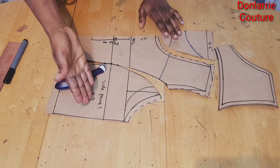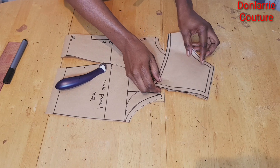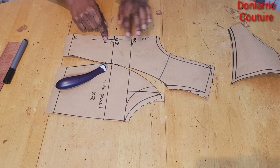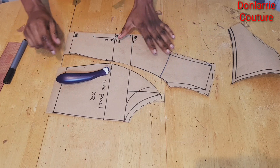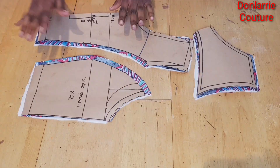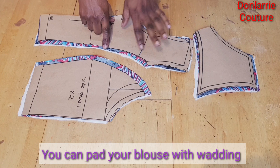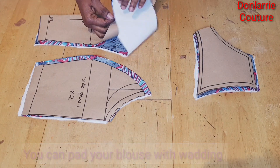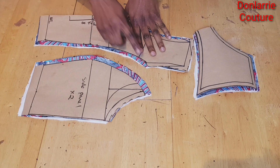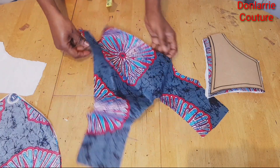The next thing I want to do now is to separate the side panel from the center panel. I've cut it out and separated the side panel from the center panel, so this is what we have. Once you join the two together this is what you will have. For the side panel you're going to be cutting out two pieces, and you're going to be cutting the center panel on fold. Now I will move on to cutting on the fabric and adding seam allowance to the dart line on the fabric. I've cut it out on the fabric as you can see, and you will also need a lining so that you can have a neat finishing.